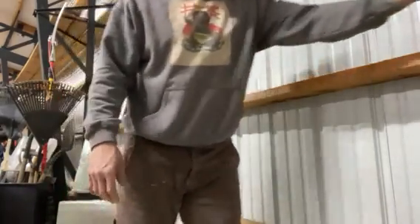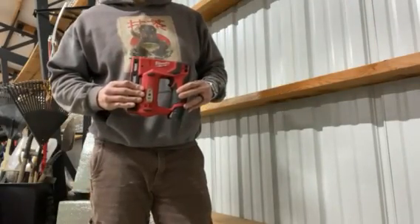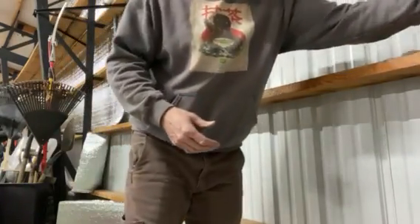I'm going to show you really quick how to install it. I suggest getting a stapler that is cordless and maybe some knee pads. The main thing I've found that you want to do is cut out your strips ahead of time.